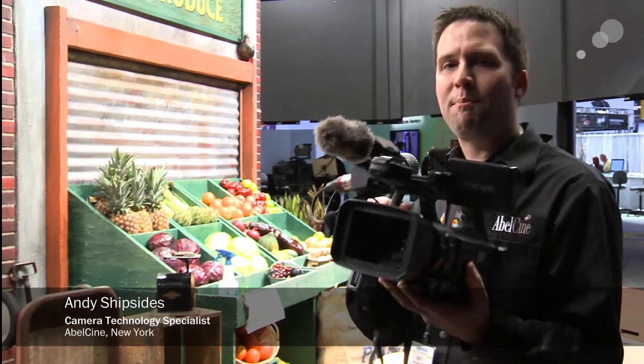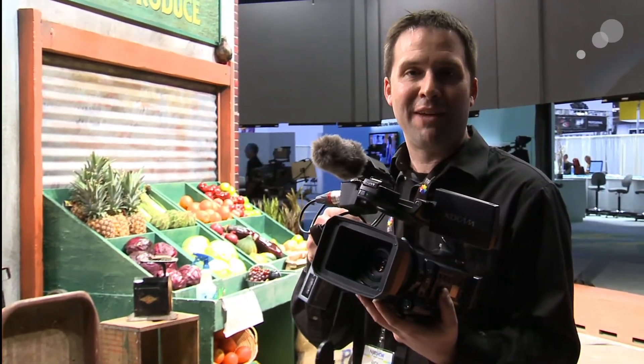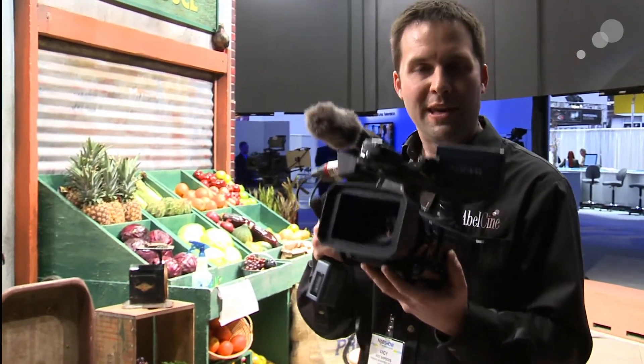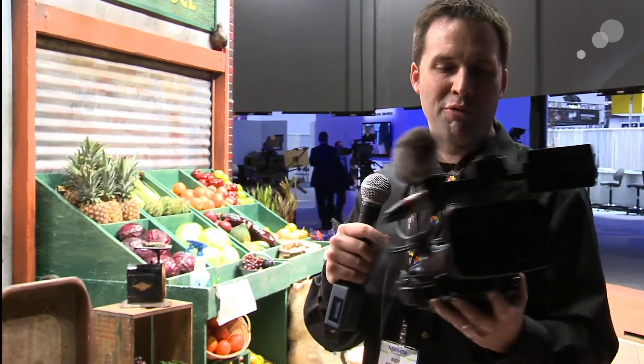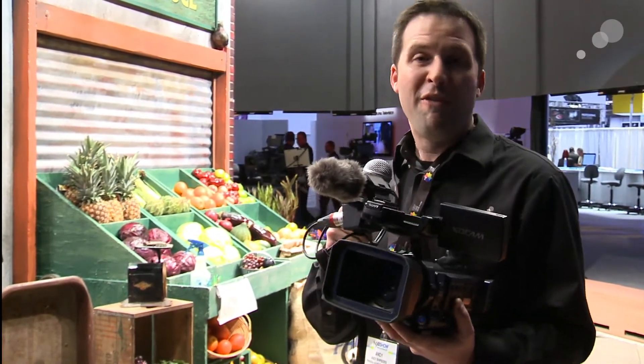Hi everyone, Andy here. I'm in Sony's booth at NAB 2012 and I have with me the PMW-100. This is the latest addition to the EX line of cameras — the little brother, if you will, to the EX-1 or the EX-3. But it has some big feature improvements, mainly the ability to record in 422, 50 megabits.